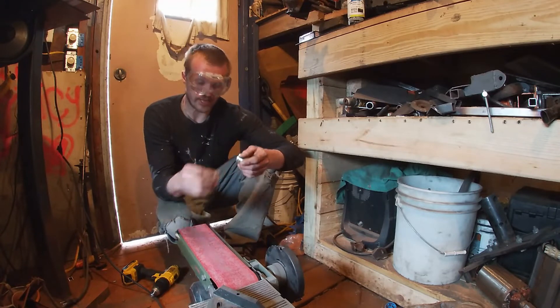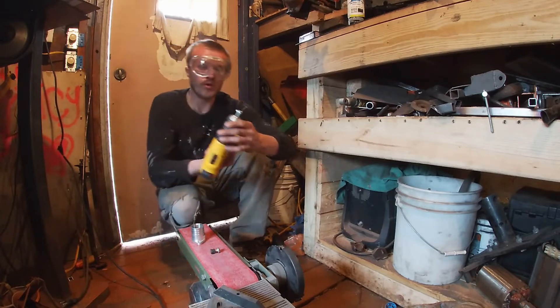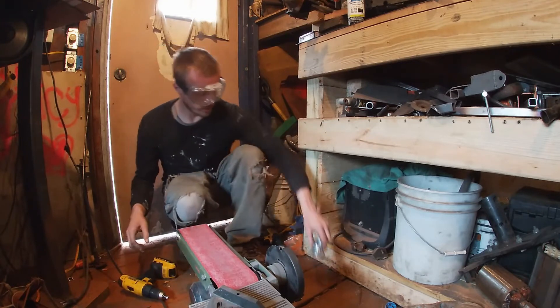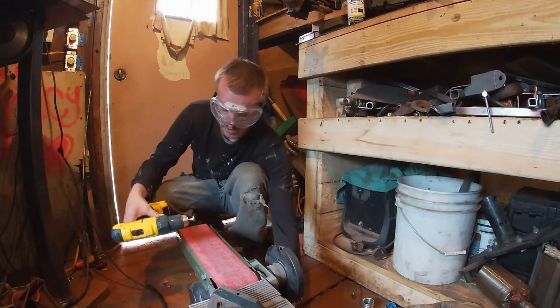Now to take these bolts down, what I'm doing here is I put one of the bolts in my drill, set that stuff out of the way, and I'm taking my belt sander here.